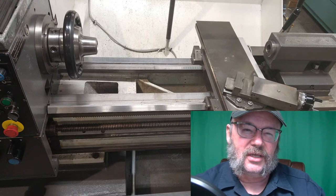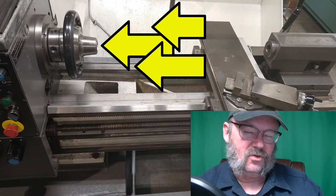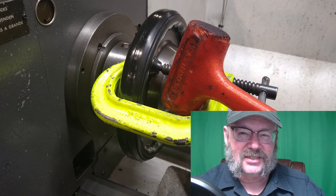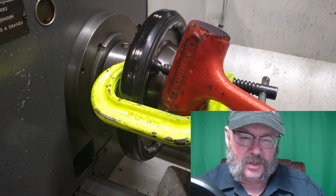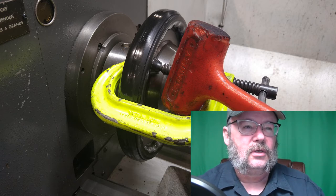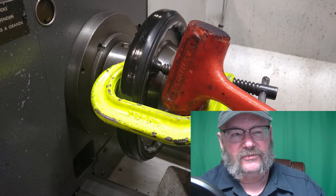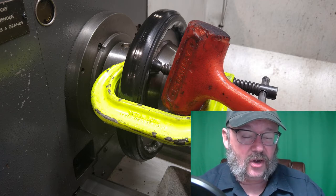Something else I learned: if your collet is in way tight and even though you have strength like Samson you can't get the thing undone, you attach a C-clamp to your wheel — trying not to tear up the nice rubbery grip on the outside of that collet knob — tighten the C-clamp in there and whack it with a hammer really hard a number of times, and it'll finally loosen up. I'm still figuring out how tight is too tight, but you don't want it loose with crap flying everywhere.